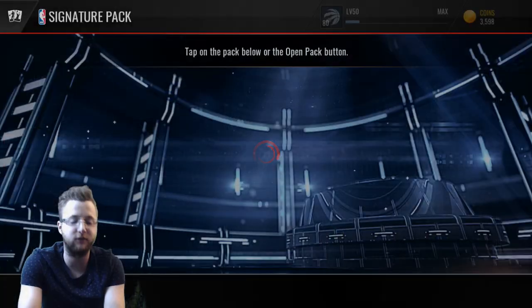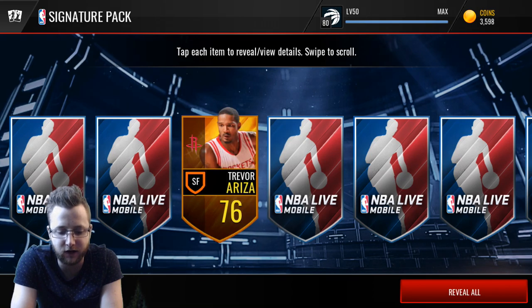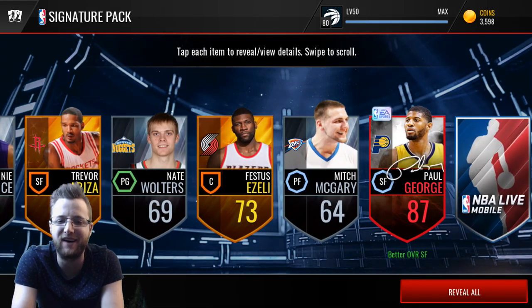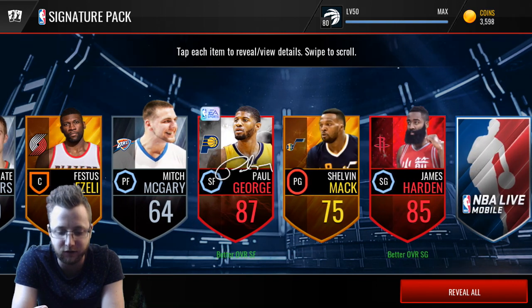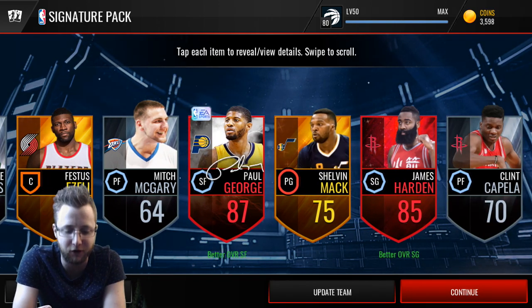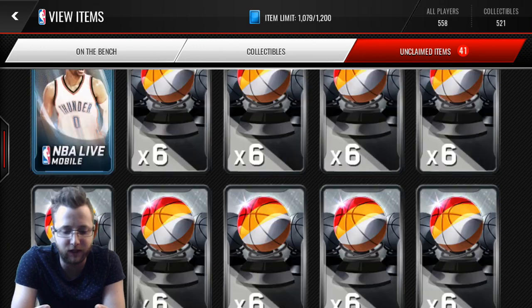I'm excited to see what we can get. We get two 90-plus signature players out of these packs, and you guys will get a signature player in the pack as well. Right off the bat — Paul George! And James Harden. This is why these packs are nice; this is why I enjoy opening these packs. He's a Series 1 player, not even Series 2, but that's okay.